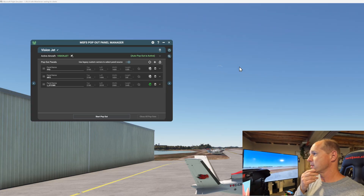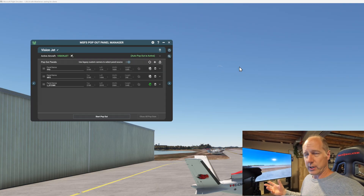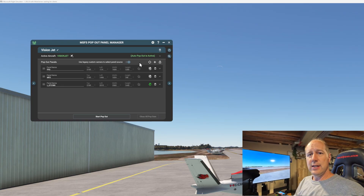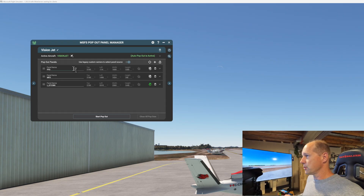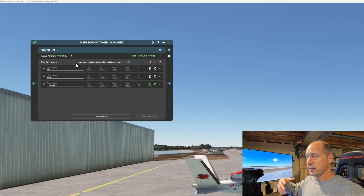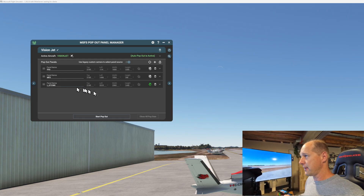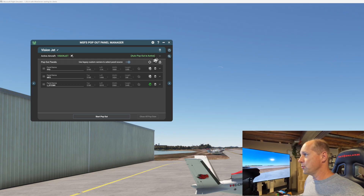What you need is MSFS Pop Out Panel Manager. I'm not going to walk through a complete setup because there's a small PDF or readme text file giving you the rough idea. I've got the Vision Jet profile already built here, and there are really only three things you worry about. The biggest one is visible right here - my left GTC 580 panel has a little green hand icon, which means touch capability is enabled. That's the big one.